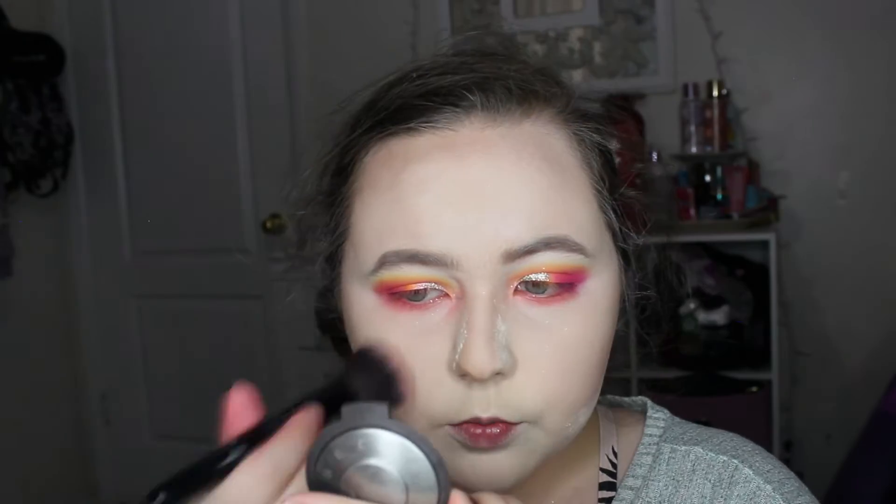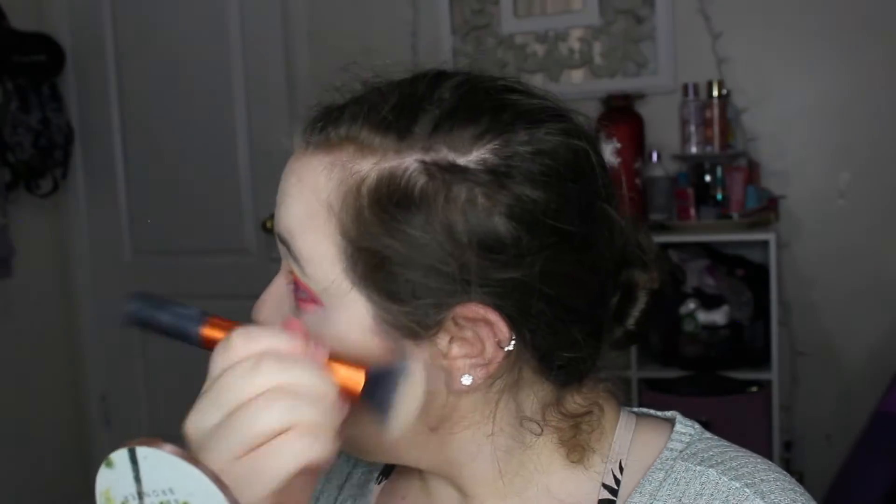For blush I'm using the BECCA blush in Flower Child, applying it all over. I looked really blushy this day but I toned it down later. The second blush I used was the Too Faced Peach blush. My blush looked just a little bit crazy, so I brushed away all the powder and went over my chin and cheeks with my powder brush to dial down the color because it was too crazy.